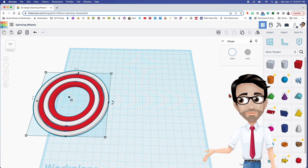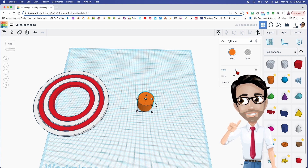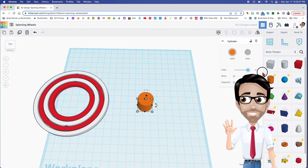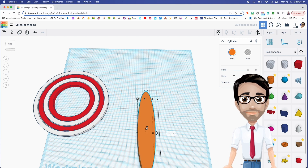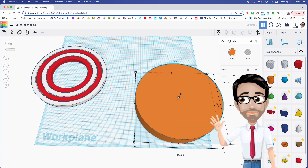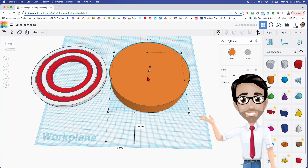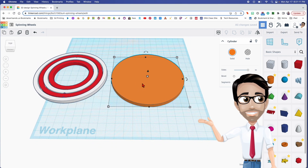We're going to start off with the outer ring, and as many of you know, this one looks a lot like the coin spinner. I'm going to maximize the sides, and the numbers are going to be pretty easy: 100 by 100. The height is going to be 5, so click on that, enter 5, and we're good to go.